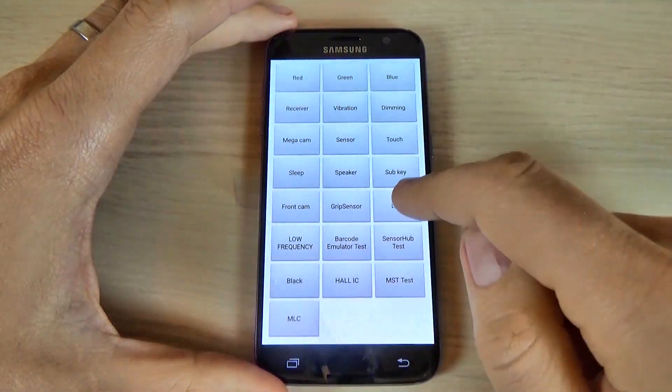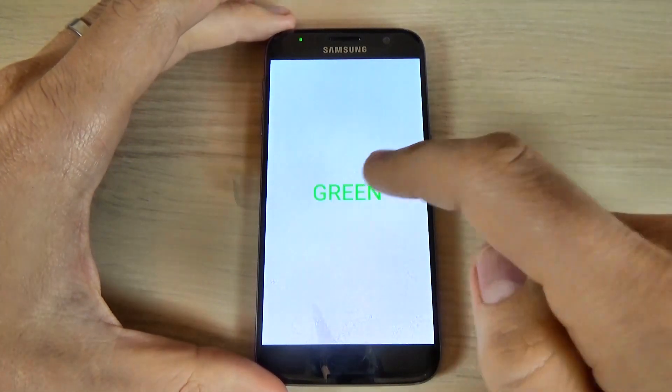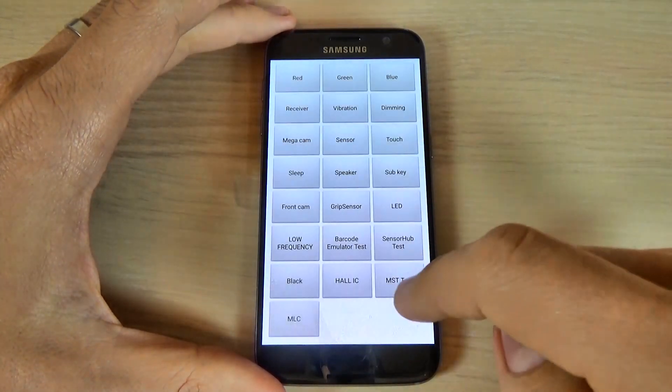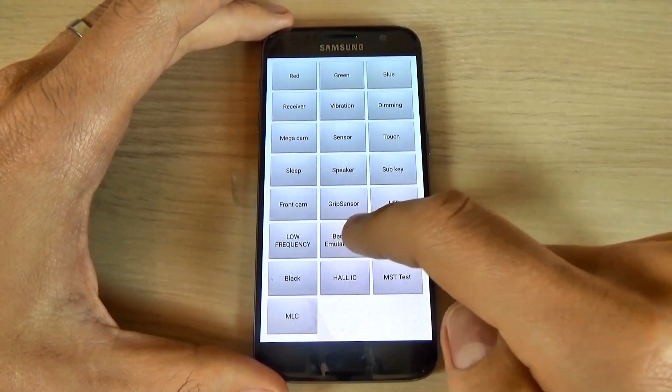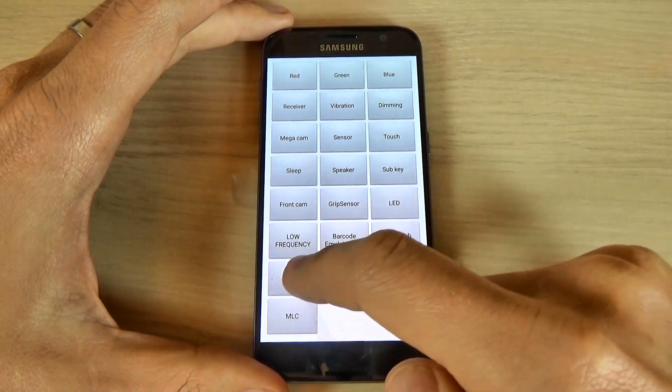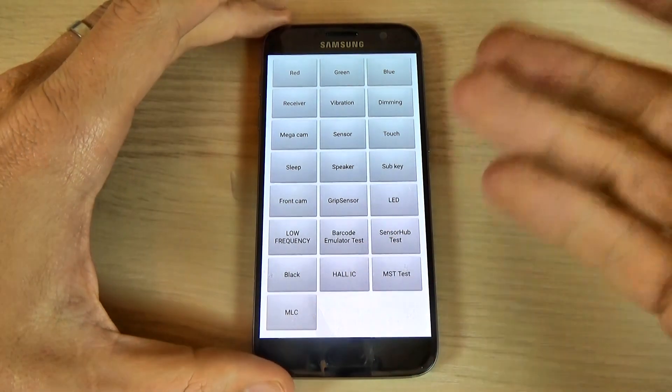And the LED: red, green, blue. The low frequency, and this is the barcode emulator test, and these are some other stuff.